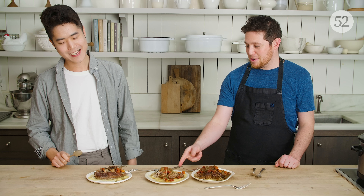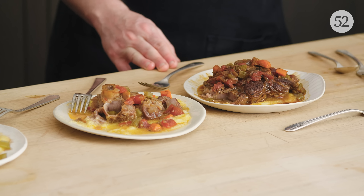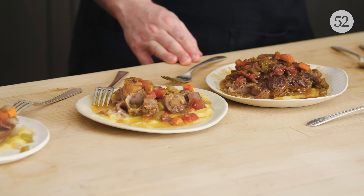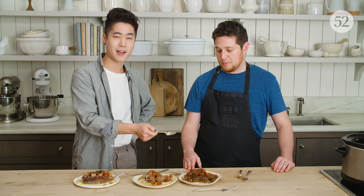The Instant Pot is my favorite — the middle one. Just based on texture and flavor. The texture is a really big deal for me; that softness is unbeatable. I also love the flavor of this one the most.